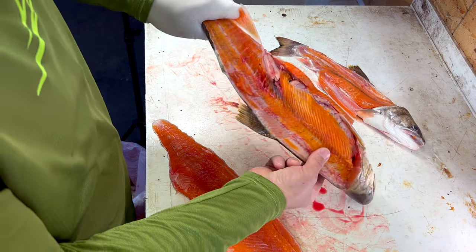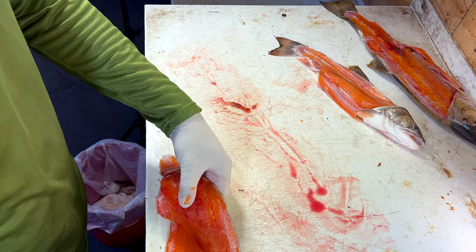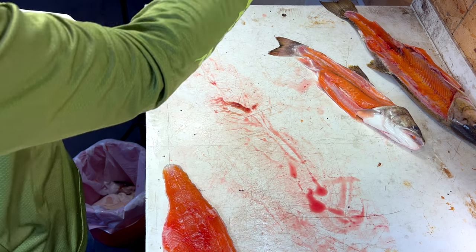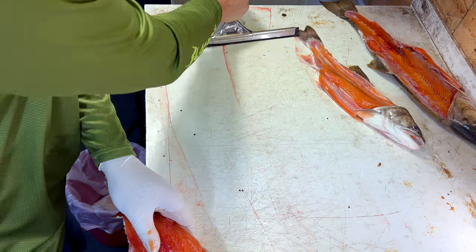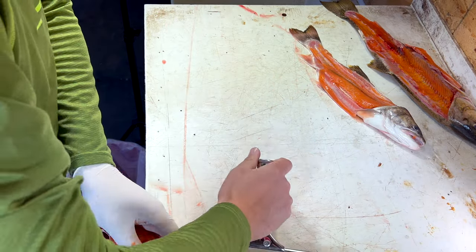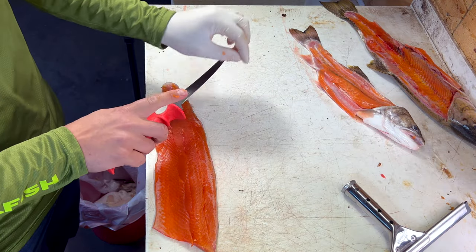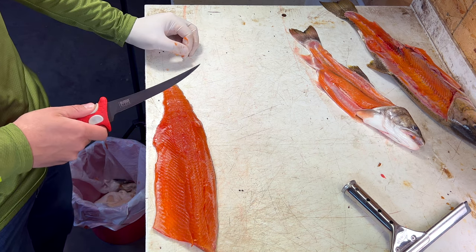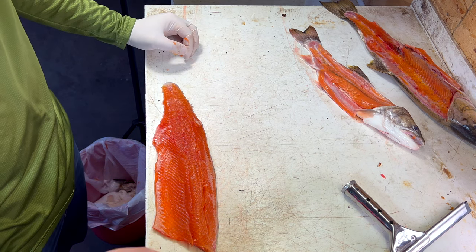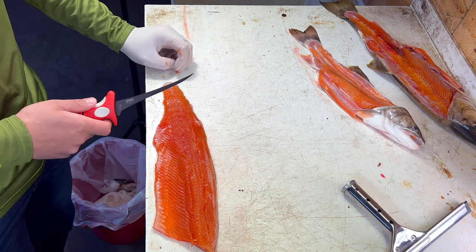I'm going to set this guy aside now. We have two things left to do here. I always like to keep my table really clean, so I'm going to squeegee that slime away — just like that, nice clean surface to work with. Now for skinning, you can use the 7-inch tapered flex, which is a great skinning knife, but I actually like to use the 6-inch ultra flex because that thinner blade slides through better and easier.